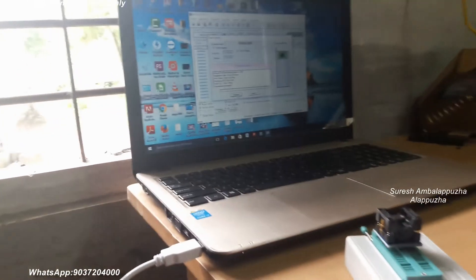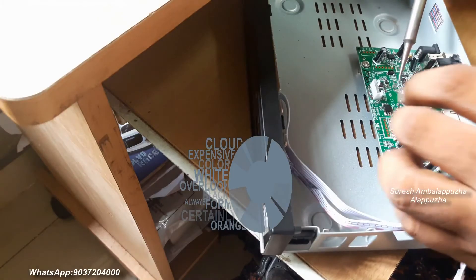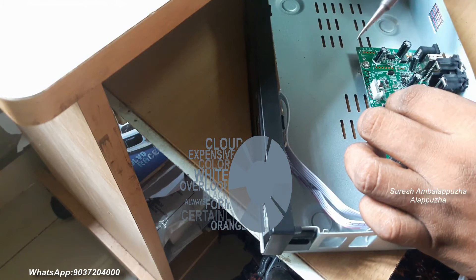I think programming is already done. Next step is the programmed IC fixed into the motherboard.